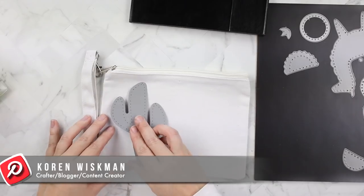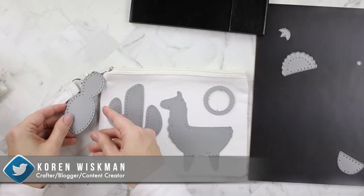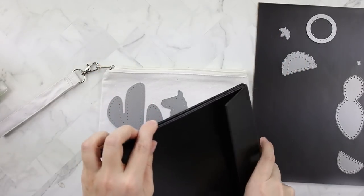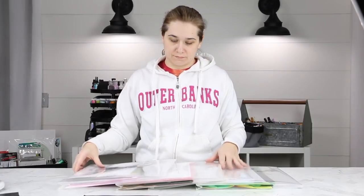Hello everyone! I absolutely love these stitched dies. Neat and Tangled and Benzie Design collaborated to come up with this Cactus and Llama die set. I also have a few dies from Paper Tray Ink that I'm also going to use on this project.